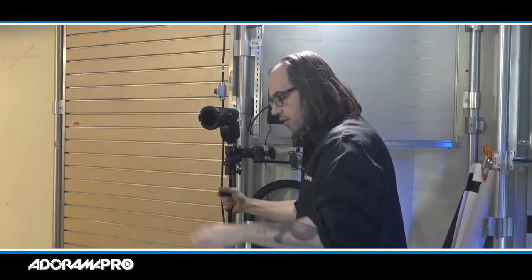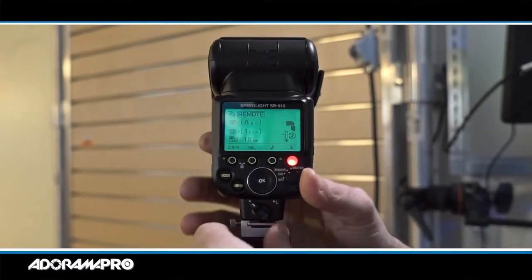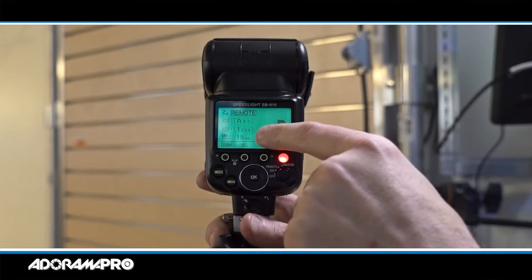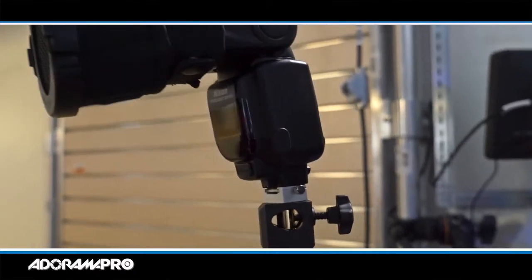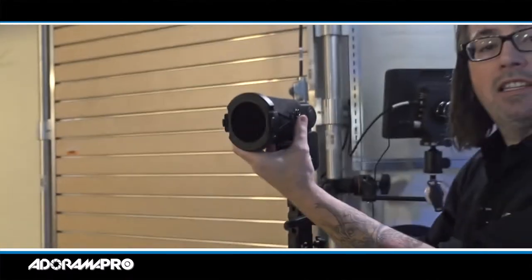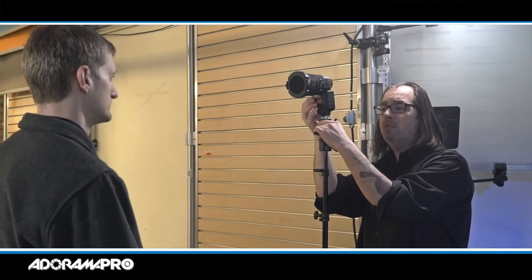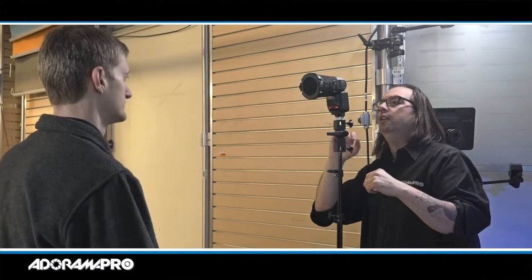Over here I have an SB910 set to remote — channel A, 18 millimeters. I'm going to use it with the Rogue 3-in-1 grid at maximum tightness. I'll bring this up and point it right at Dave's face. With the grid keeping the light really tight, I don't exactly know where it's going to fall, so one trick is to just test-fire the flash a couple of times so I can see where it's falling on his face. When I get it where I want it, I'll leave it there. It's set in TTL right now.